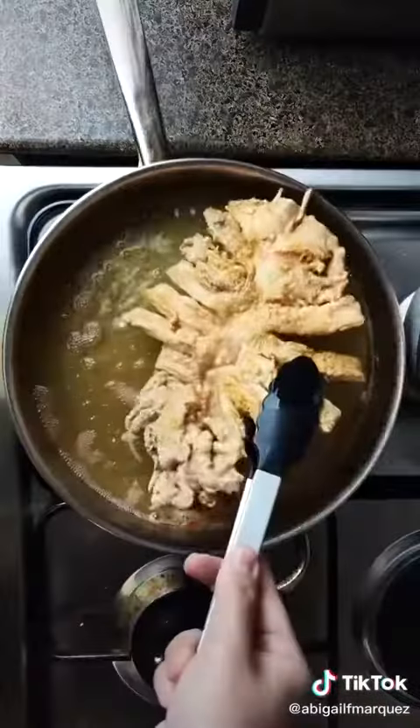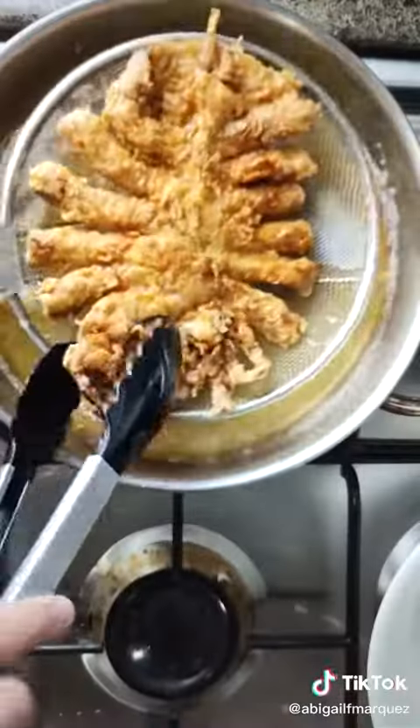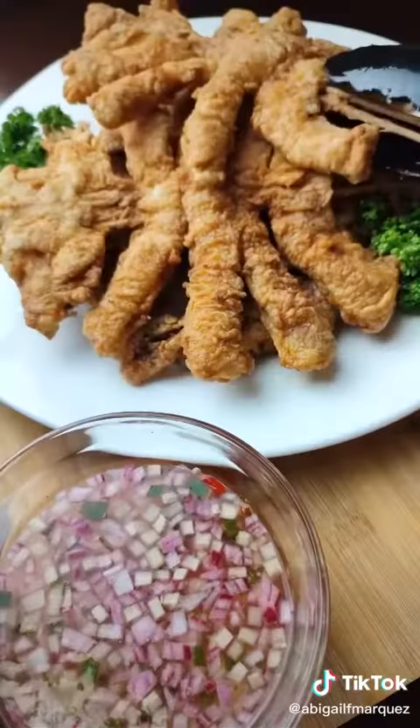Fry the squid over medium-high heat until both sides are golden brown, then drain on a strainer or paper towels. Enjoy!